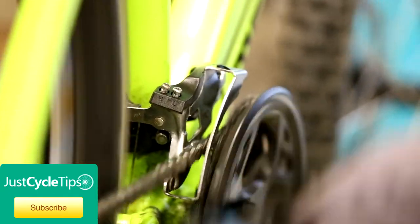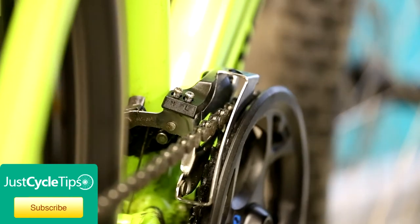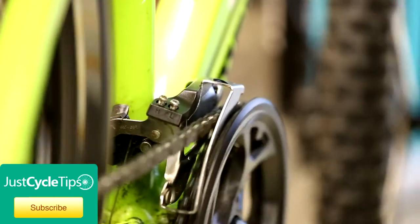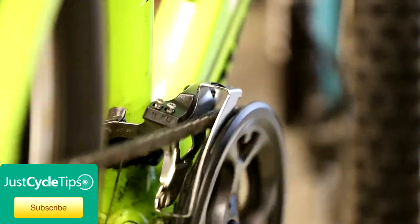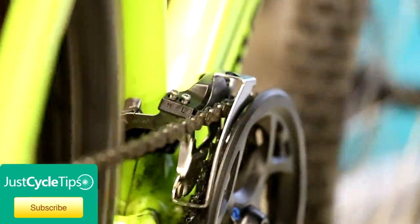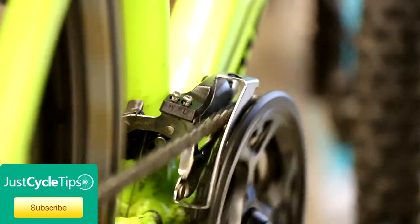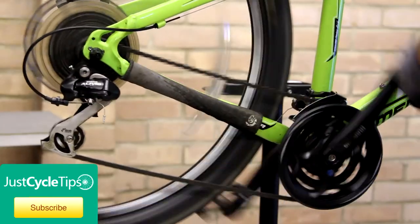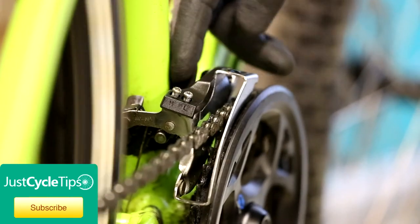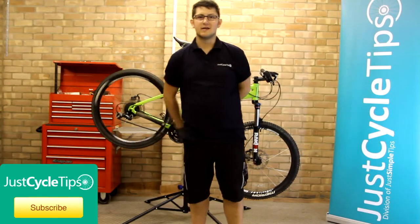Now we can move up onto the third ring. The chain might start rubbing when you get to the lower chain rings up top, but it's acceptable for it to do that because the chain's actually crossed at that point. This one's actually set up — it's not rubbing either side. If it is rubbing either side: if it's rubbing this side, the derailleur needs a bit less cable tension; if it's rubbing this side, it needs a bit more. And that's how we set up the front derailleur.